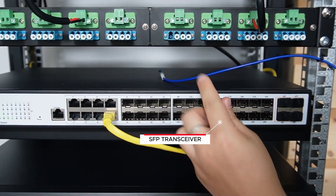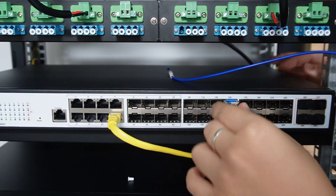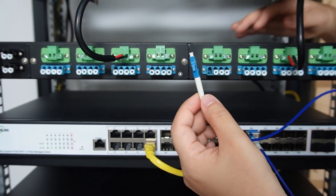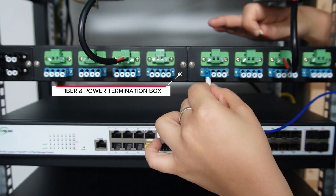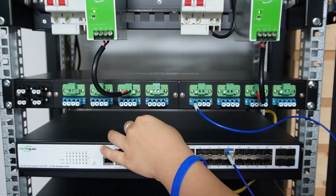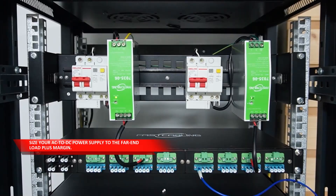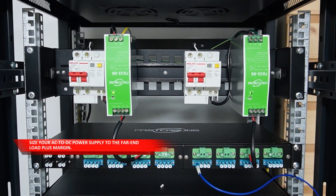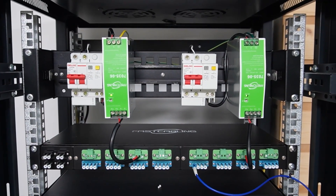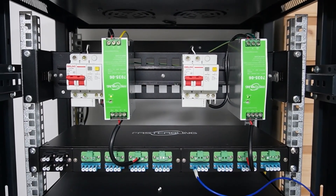We need an SFP transceiver so we can connect to the fiber patch cord. The fiber patch cord connects to our termination box — I'll explain that in a moment. Now the data is taken care of. For power, you have to size your AC-to-DC supply to the total loads plus margin. For this build, we're setting the supply to DC 55V to fit the composite copper's conductors.